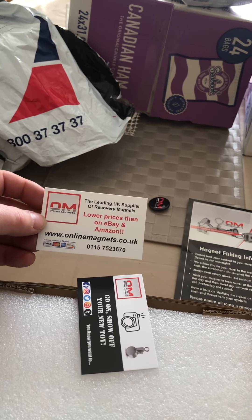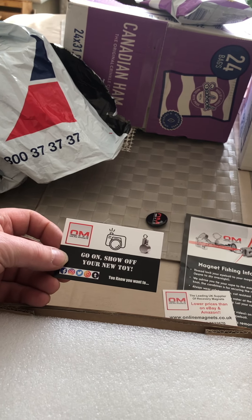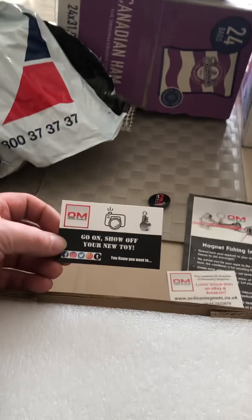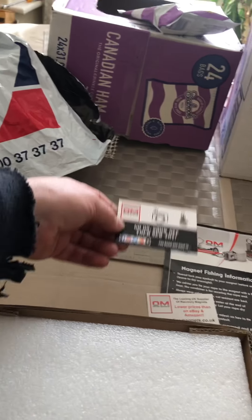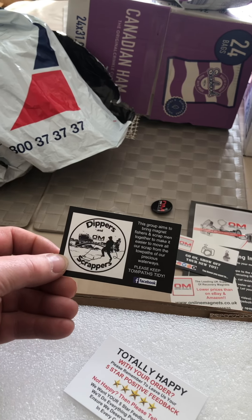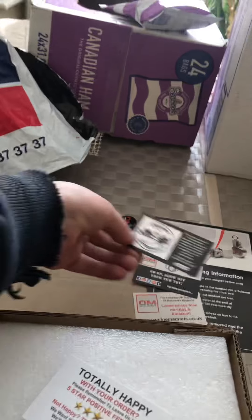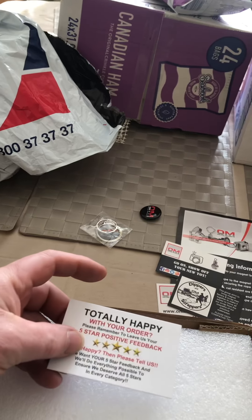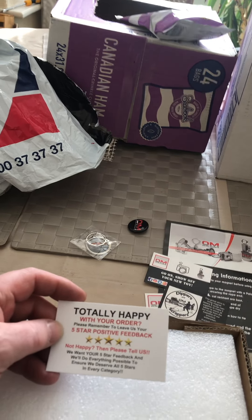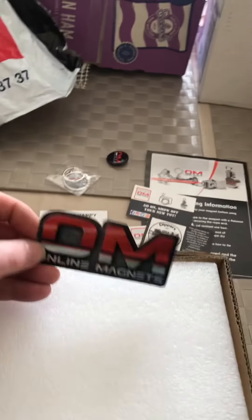We've got a business card. Show off your new toy, and that's what we're going to do. We've got dippers and scrapers. Totally happy with your order — will be if I find the crown jewels. More sticker? Colorful sticker?